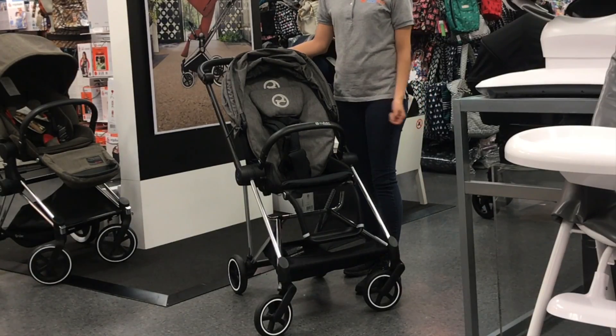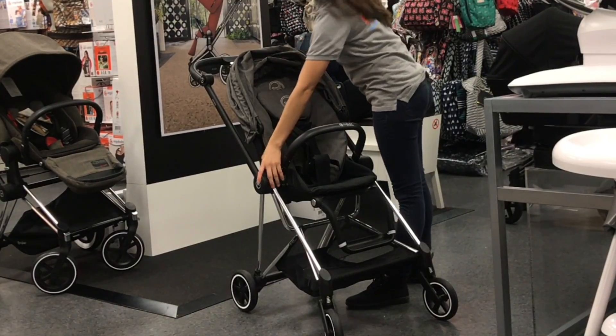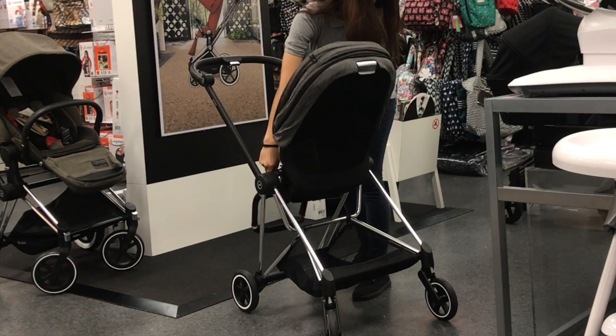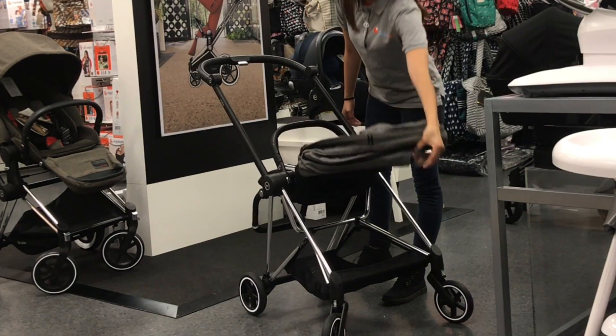The seat features three reclining positions: one, two, and three. You are also able to reverse your seat by pressing the memory buttons, allowing you to have your baby facing you. It will still have the same three reclining positions: one, two, and three.